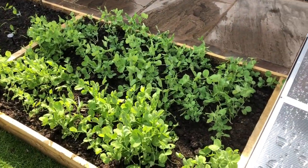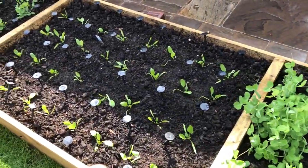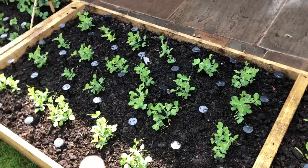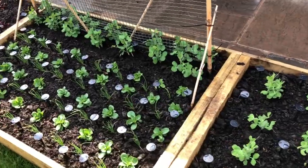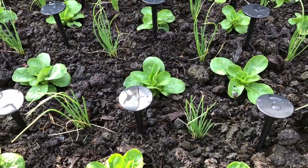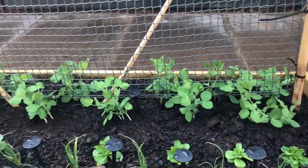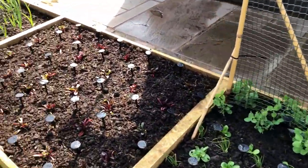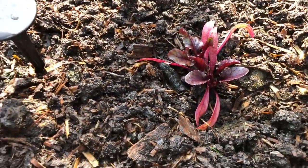This bed gets more shade, so it's all shade-loving crops down here. Peas for shoots — those are Alderman — Matador spinach, only just planted yesterday, peas for pods which is a dwarf pea that doesn't need any support. Then we've got corn salad looking really nice, mainly for smoothie mixes. And then mangetout peas — Oregon Sugar Pod.